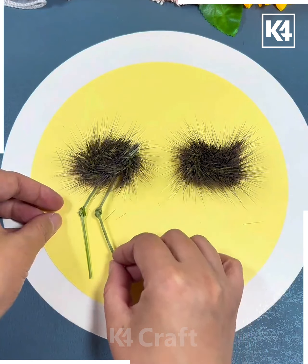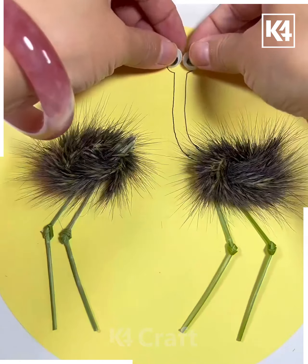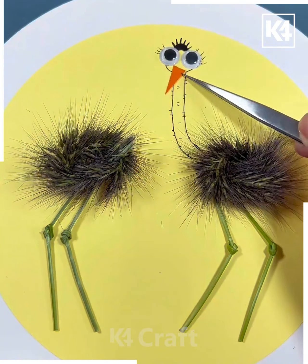Now take the sticks and paste them to make the legs of the ostrich. Draw its neck, stick its ears and beak — and it's ready!